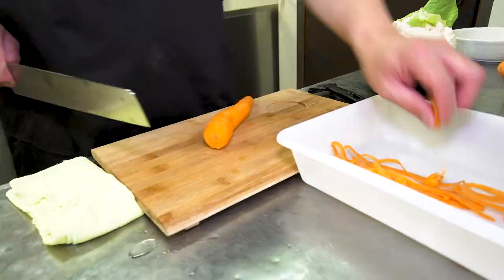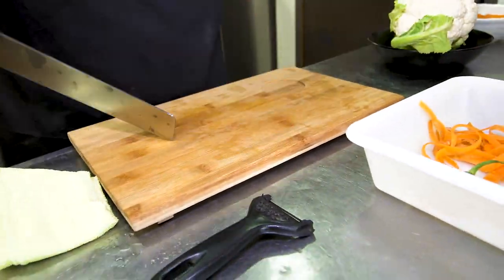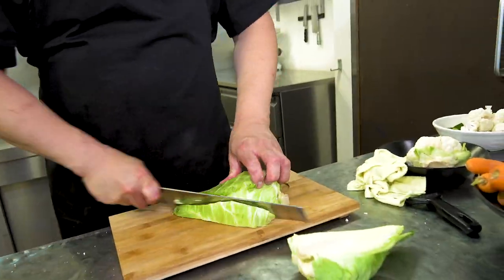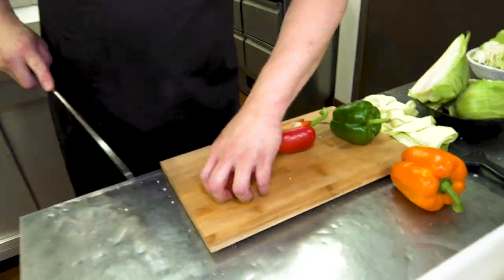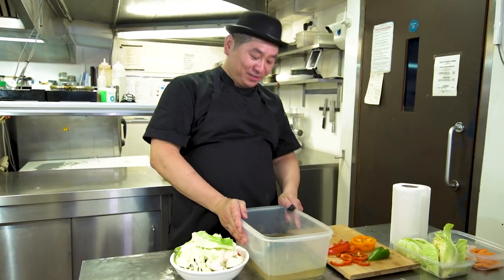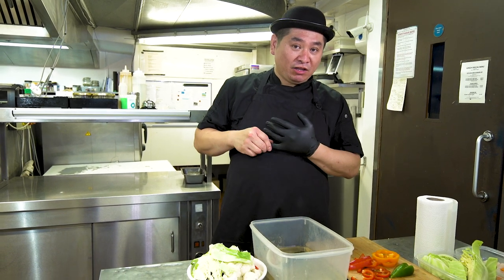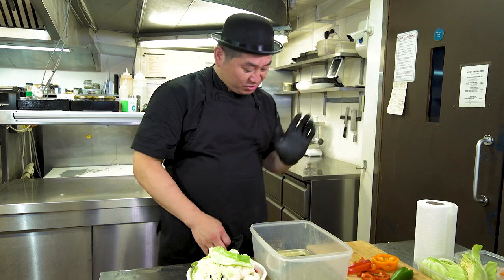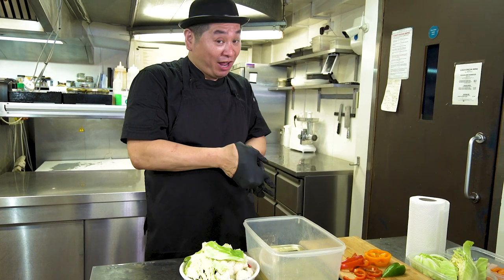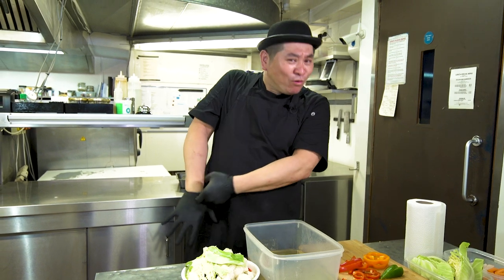Now we're going to cut the vegetables. We are going to marinate for 24 hours today. But of course, you can try 48 hours — even one week, no problem. It's a good experiment. It depends, so you can try and find what you like. You can make your own pickle style, no problem.